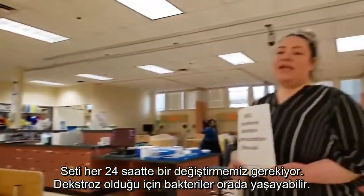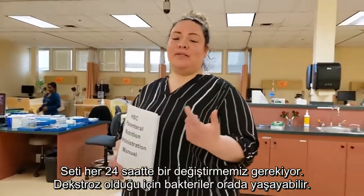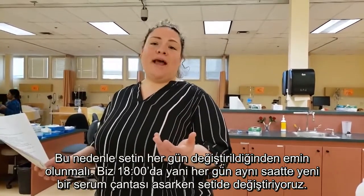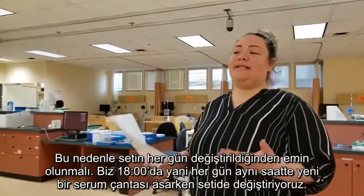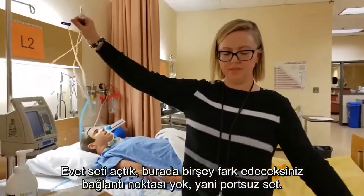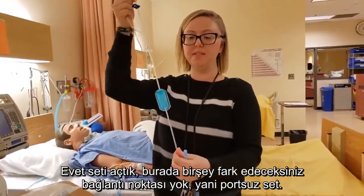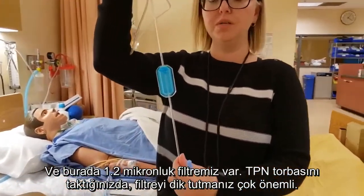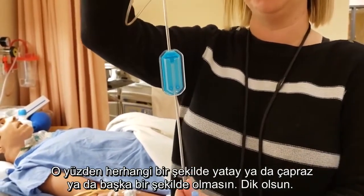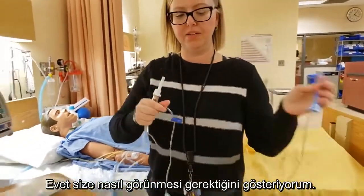Tubing gets changed every 24 hours, because bacteria will live in that tubing due to the dextrose. So we want to make sure we change our tubing every day. Usually 1800 is when they run TPN — so at 1800 when you hang a new bag, you change your tubing. Once you've got your tubing out, you'll notice a couple of things: it has no ports — it's portless tubing. And here is that 1.2 micron filter. Once you spike the bag on your TPN, it is very important that you keep the filter upright while you're priming your tubing.